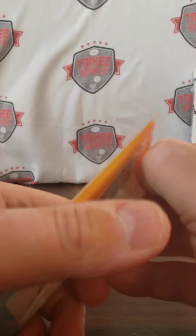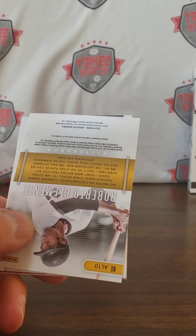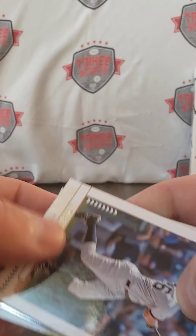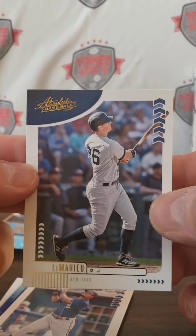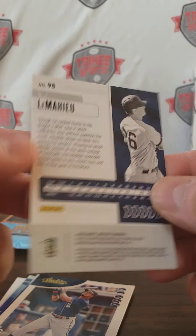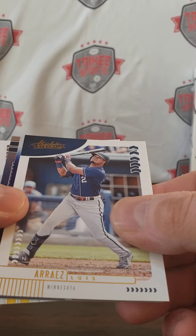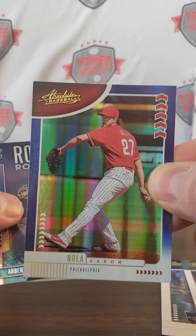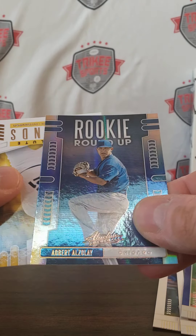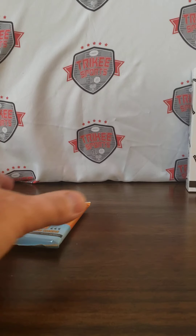I'll make another video — I got another box of Chronicles I'm gonna post tonight as well. We got Roberto Clemente on the back. We have DJ LeMahieu — just your typical run-of-the-mill, looks like Donruss, very cheap looking in my opinion, but some people like it. We have Aaron Nola, not numbered. We have a rookie roundup, not numbered, and then Legends Clemente.